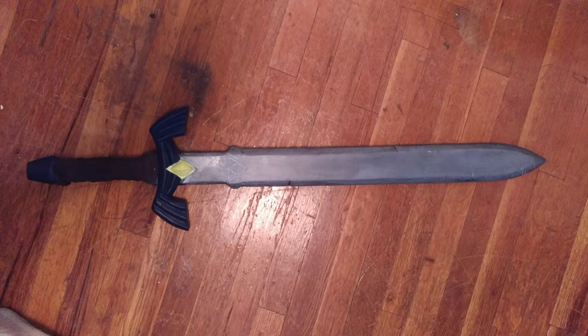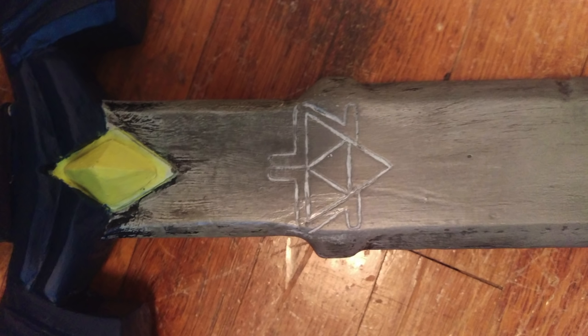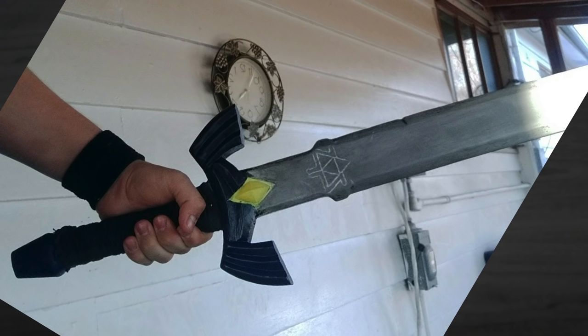This is Skylar Babcock. He finally finished his Master Sword. He just used a saw and a knife — that's all he had — and it was his first time carving anything. Great work, man. That's a first time, and thanks for sending it in.